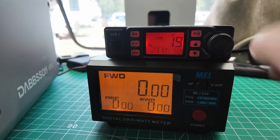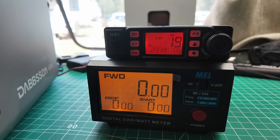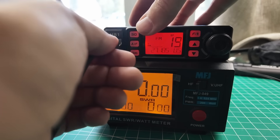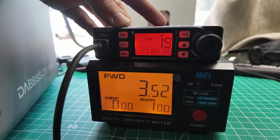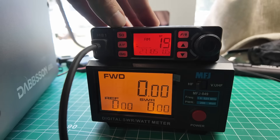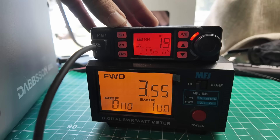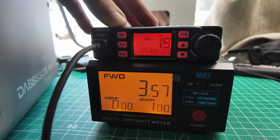Let me switch this over to HF. We're on channel 19, and the microphone doesn't work because I haven't plugged the microphone in yet. There we go, microphone is plugged in. 3.52 watts out of a 4-watt radio — that's good. That's FM; we're not going to get anything on there. There's AM — 3.5 watts. A little swing up to 4. Audio checks out.